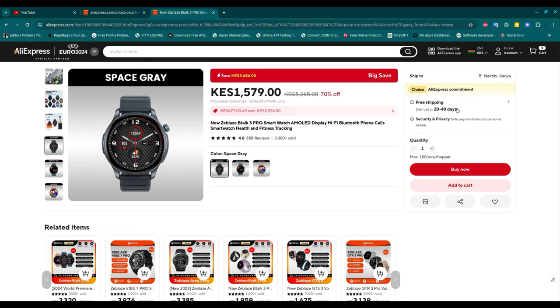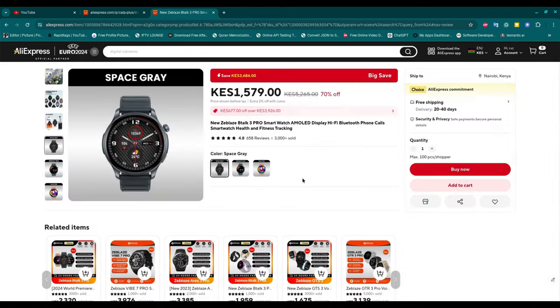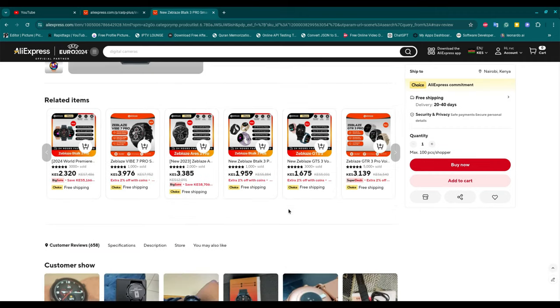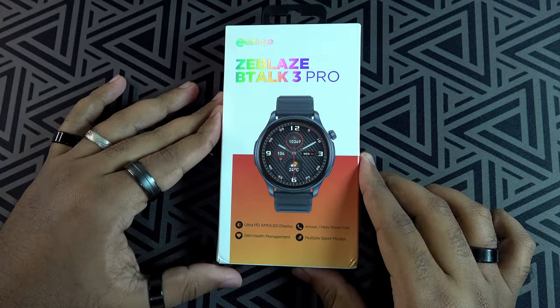It comes in different colors — you can choose the color that suits you. I ordered one and it came in two weeks. Anyway, let's dive right in. Before unboxing it, let's look around the package.